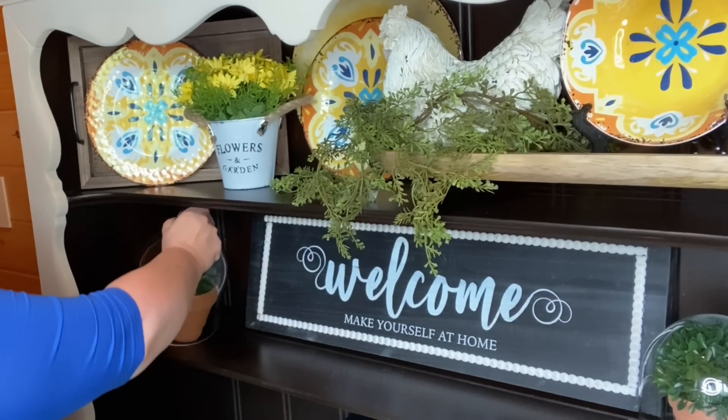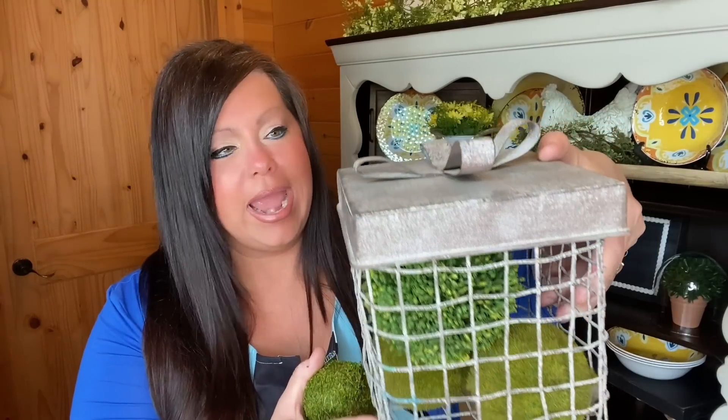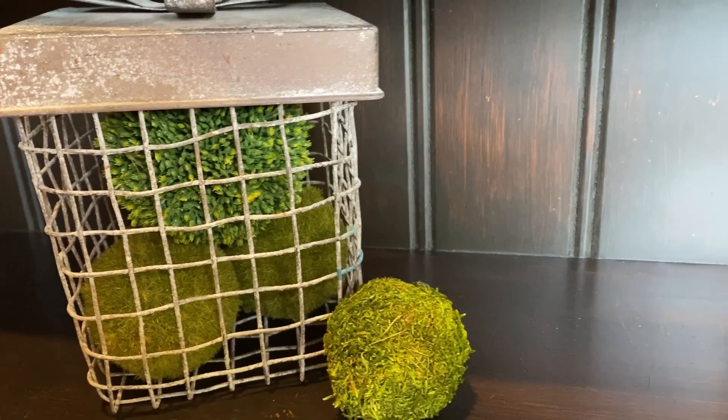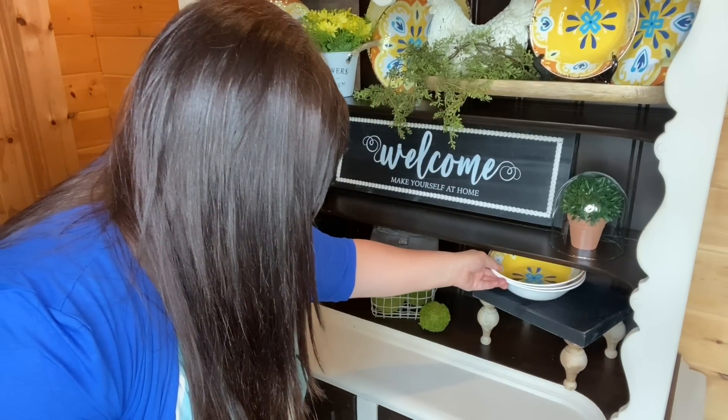I have this adorable wire basket I found at Hobby Lobby years ago — they still sell it to this day. I just put some moss balls in it and I'll set it somewhere down there. Over in the corner I'm going to slightly angle one of the plates and lean it in between things as a backdrop to pull that color down to this shelf.